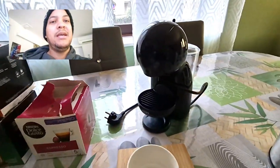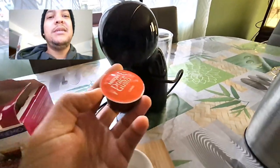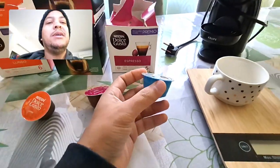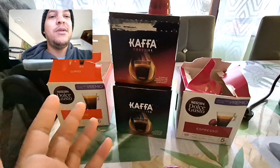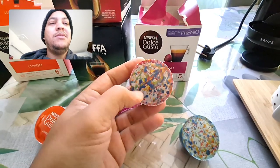Dolce Gusto machines use a capsule system. As you can see, these capsules have four indicators. I have some examples here — it says two. Look at the indicators. Some of these don't have any metrics; it's a brand that doesn't indicate sweetness, but they use the same type of capsules.